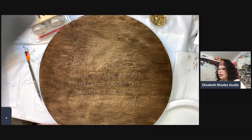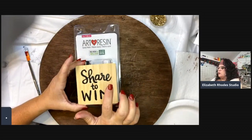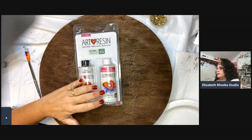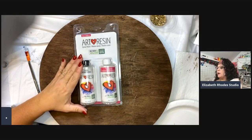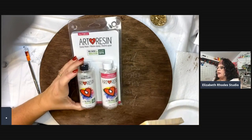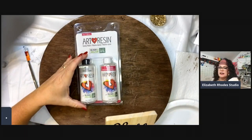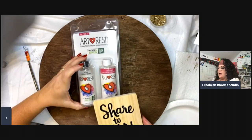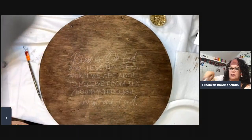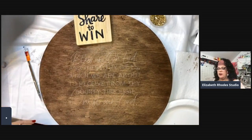This is what you're going to win when you sprinkle today — I've got an eight-ounce Art Resin kit to send out to one of you. I'll pick a winner within 24 hours from everyone who participated. Tell me you're doing that and I'll be in touch to get your address when I draw the name.